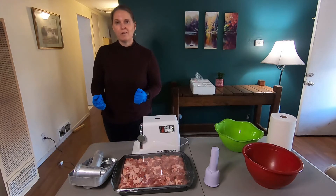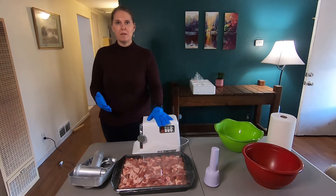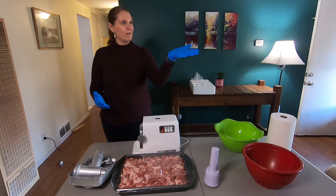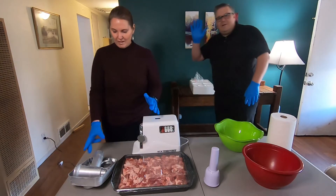Welcome, I'm Crafty Marianne. Today let's make some sausage. I've got the meat grinder here, and my partner right here, Sully. He's gonna help me today. Hello.